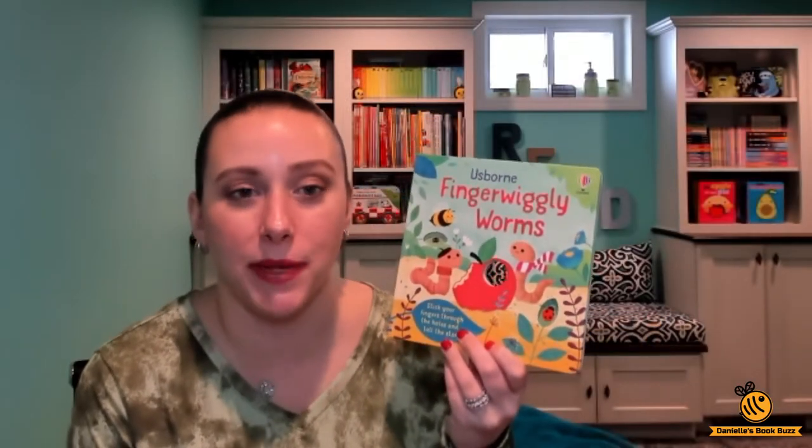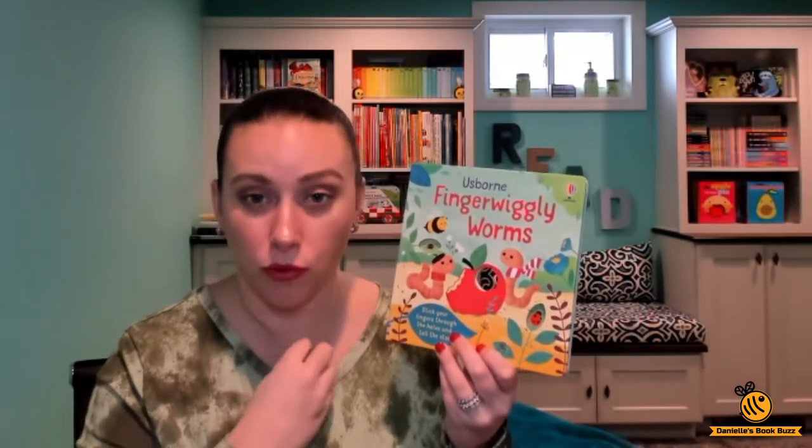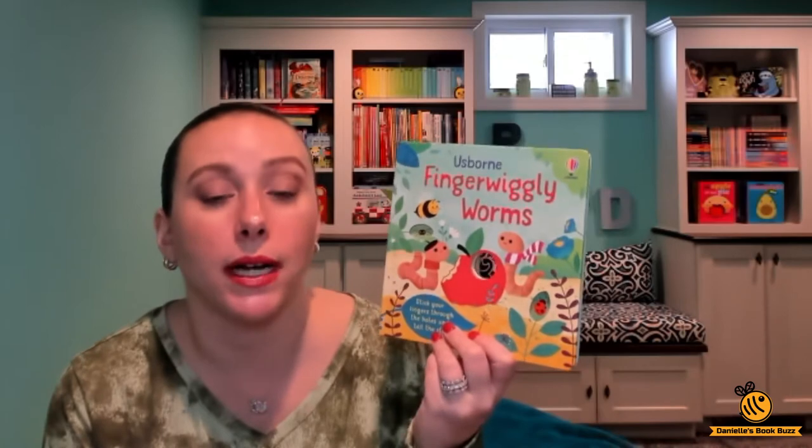Hi, I'm Danielle from Danielle's Book Buzz and I'm an independent consultant with Usborne Books and More. Today I wanted to show you the brand new book Usborne Finger Wiggly Worms. This book is for ages one and up.